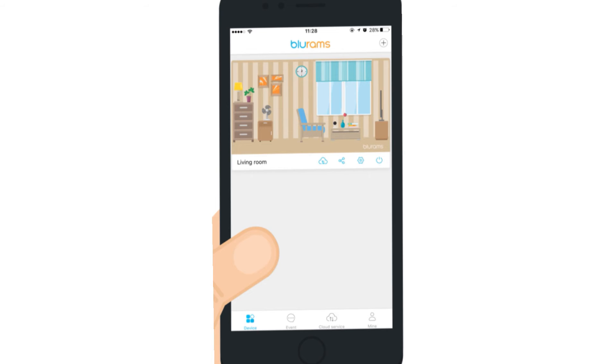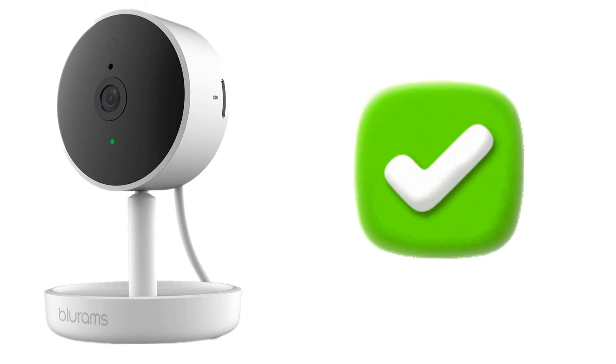On the app, you will be able to see the live view of the camera. This is how you can set up your BlueRams camera to your Wi-Fi.